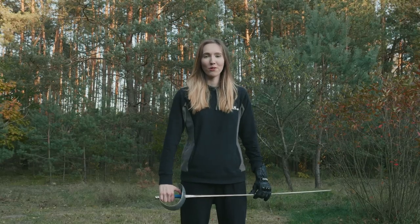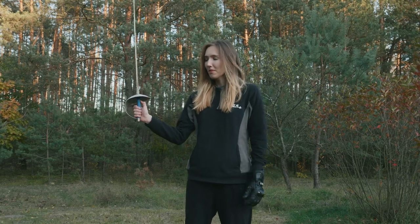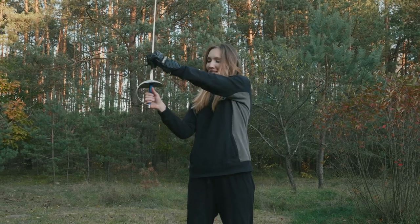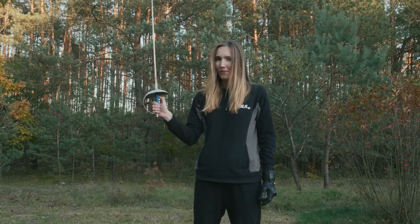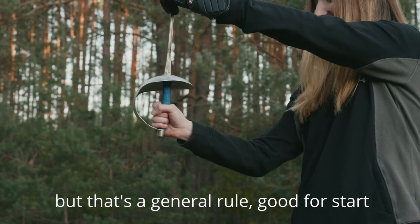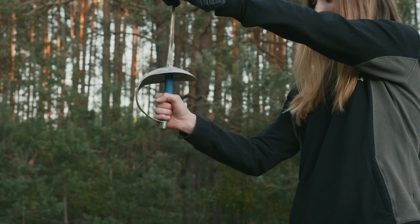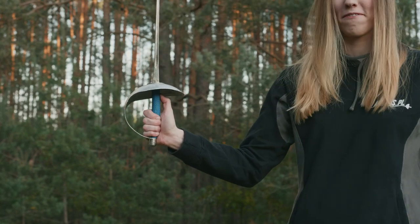So let's begin with how to hold a saber. Grab it like you would grab a hammer, and then take your thumb to this position. So you grab it like a hammer and then you put your thumb here and it should be fine.